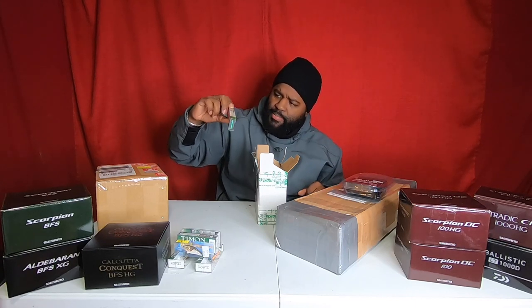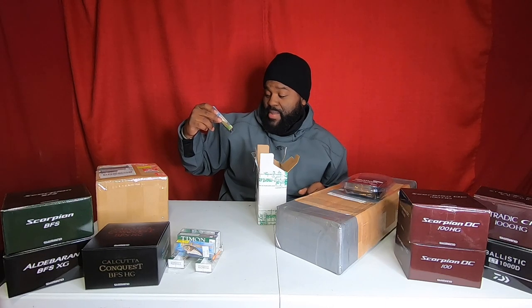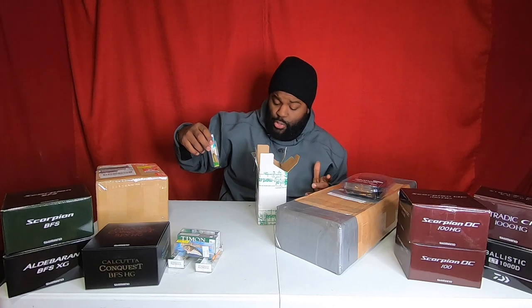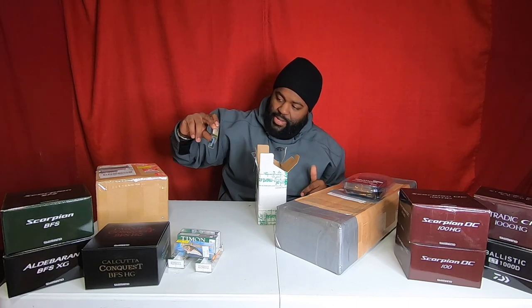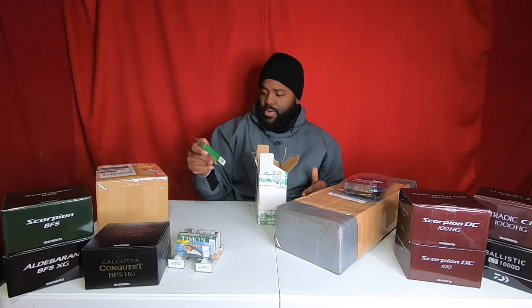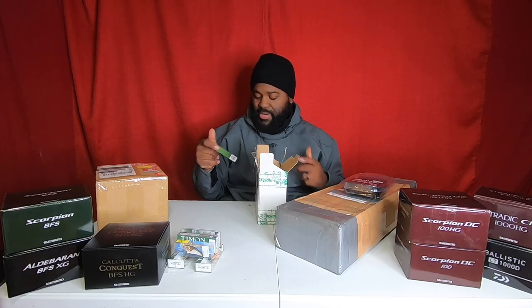This one is a Coromorin SP4 — it's got a little bit of a bigger lip, it is suspending, 3.9 grams, dives 1.5 meters. The lip's pretty big on the front, but not huge. It'll get down to where I need it to, especially in February. On the back here it shows the different types of fish it attracts.